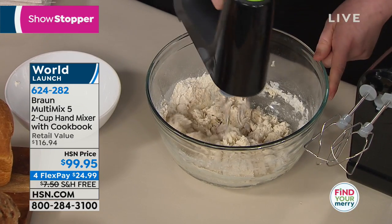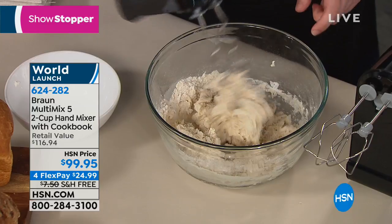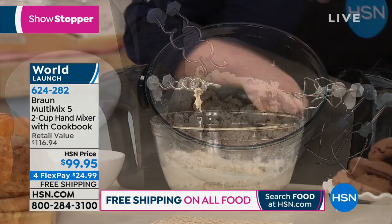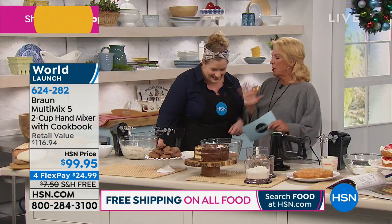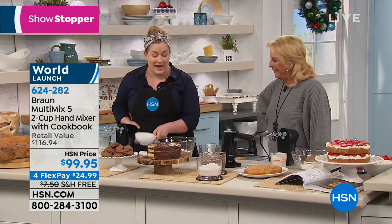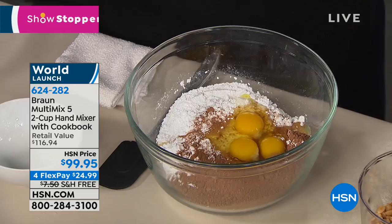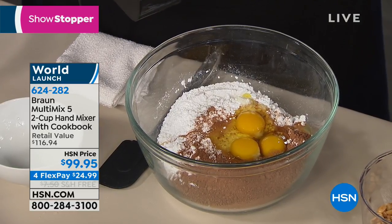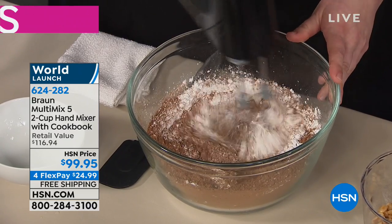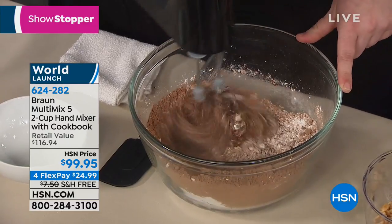My hand isn't getting tired, which is really impressive. When you have something sticky like a dough, the mixer sits flat — no weird balancing act. In addition to the dough hooks, you also get multi-whisk beaters. It's both a whisk and a beater attachment, so you don't need both separately. The multi-whisk beaters are curved so they get into the bottom of the bowl and scrape it for you. And all attachments are dishwasher safe.